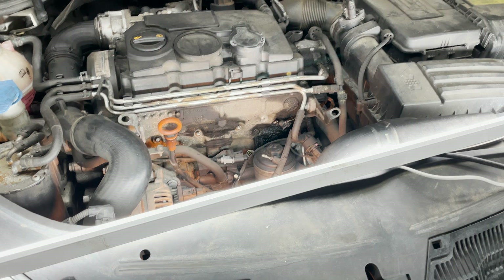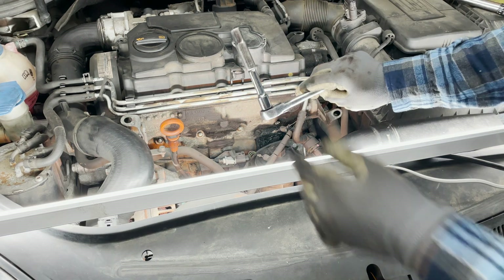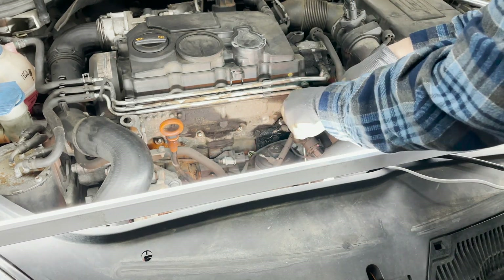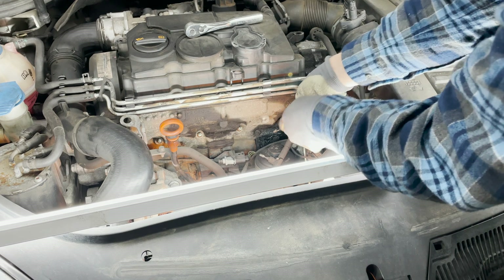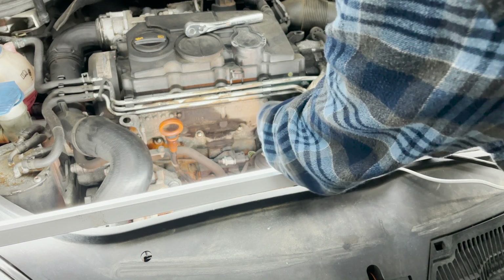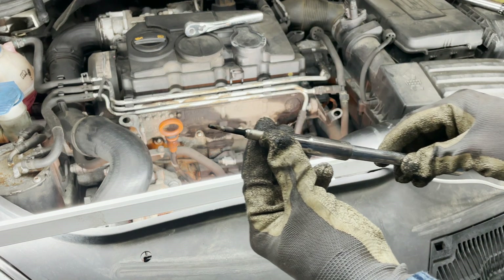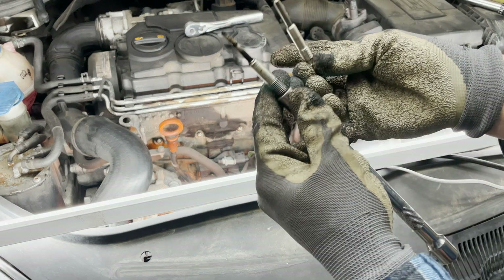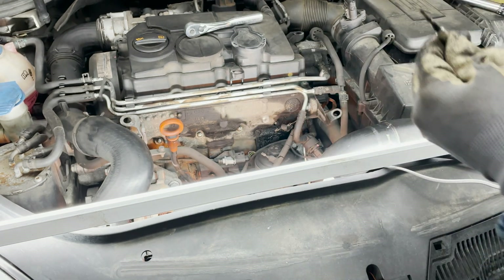I do have these new glow plugs and they're so easy to change, I think I'm going to go ahead and swap them out. Removal of the existing plugs will require a 10-millimeter deep well socket. Let's see how these look — fingers crossed it doesn't leave anything inside there. Oh wow, I don't know if you guys can see this, but those are charred — but that's probably typical. Let me show you what a new one looks like in comparison. I'm assuming these are the original glow plugs at 245,000 miles.